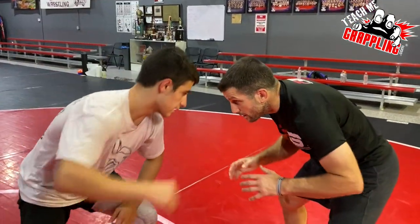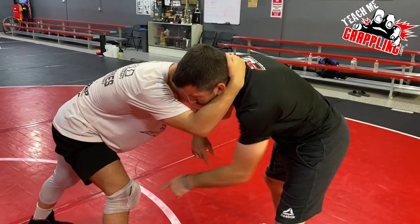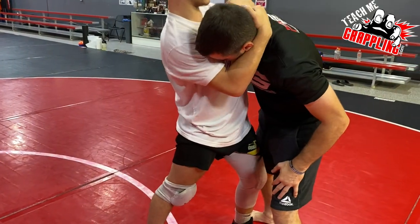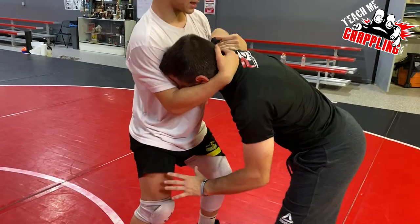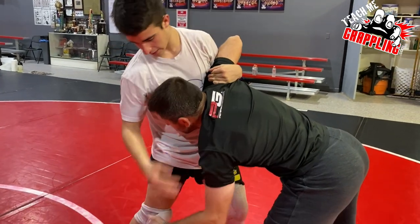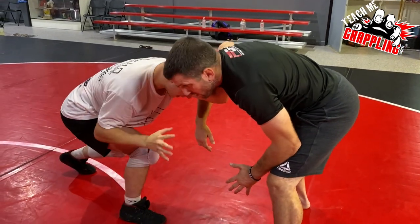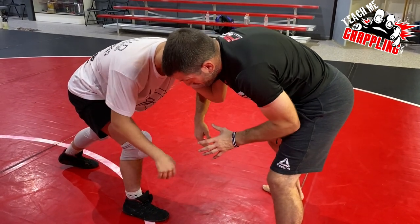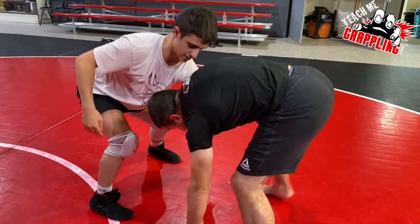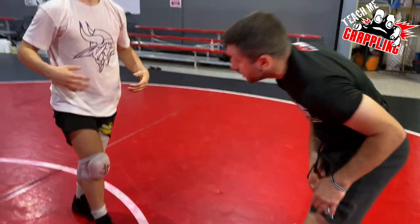If the perfect situation doesn't work, I throw it over and finish the shot. Then I'm going to work my snap down. Same exact setup — club the head, step up, dig. Left leg is forward, digging up. Now that I have my hips here, he can't really get to my leg. He can touch my legs but it's not going to do anything. I move the foot I feel comfortable shooting with and get my hand ready to fire. I fake, touch the leg, pull down with my left arm and go over the head.